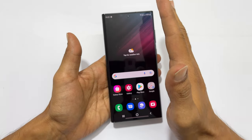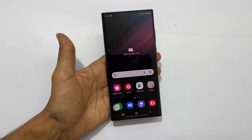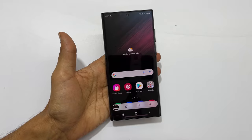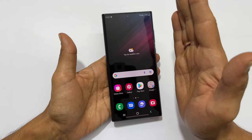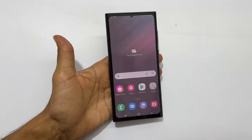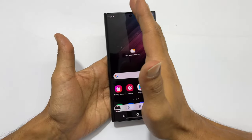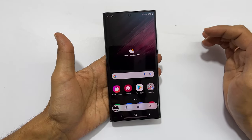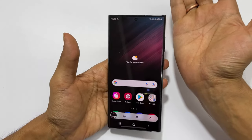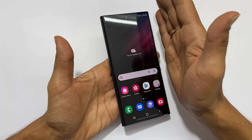The palm swipe gesture is another way to take a screenshot on Galaxy S22 Ultra. To use this method, swipe your palm on the screen. You can swipe right to left or left to right. Ensure while swiping your palm, keep the edge of your palm close to the screen. It will save the screenshot.